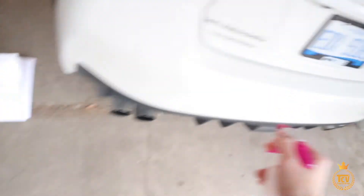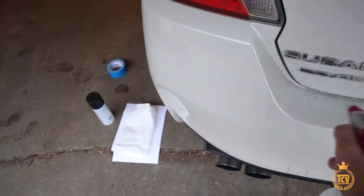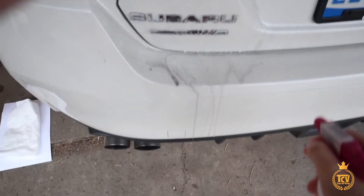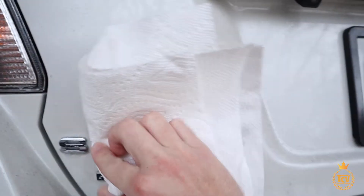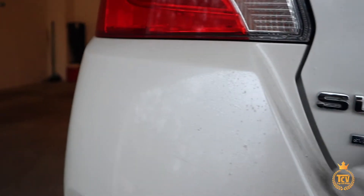First of all I'm gonna get my soapy water and just spray this down to take off all that dirty stuff. I'll get all that stuff cleaned up. Then get your piece of paper and just clean off all that dirt.